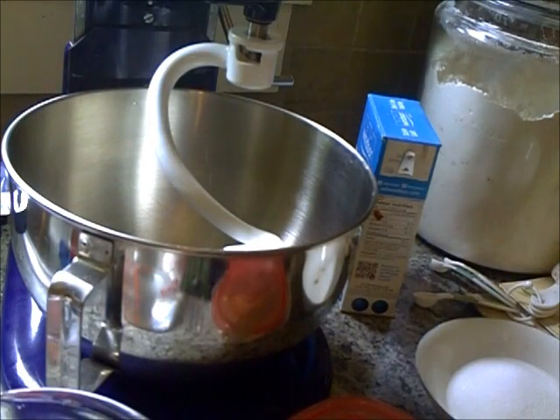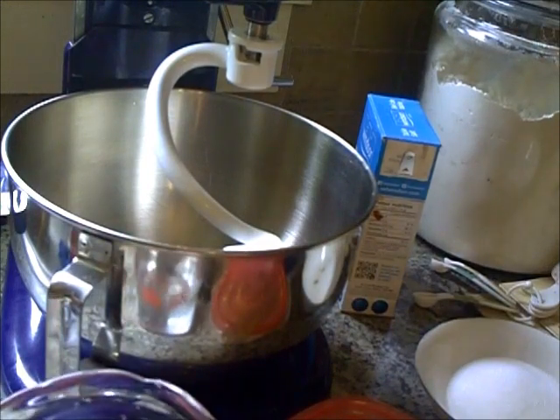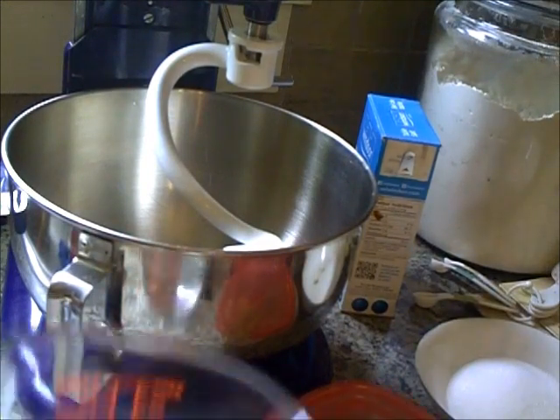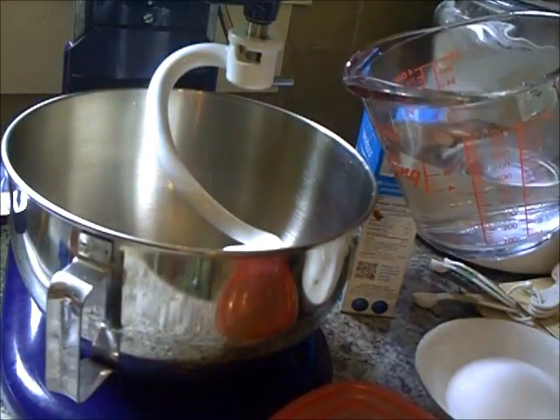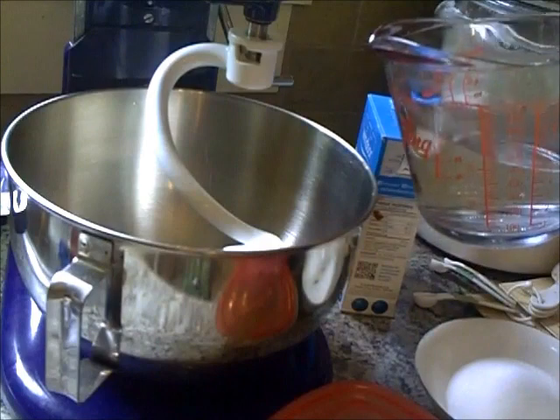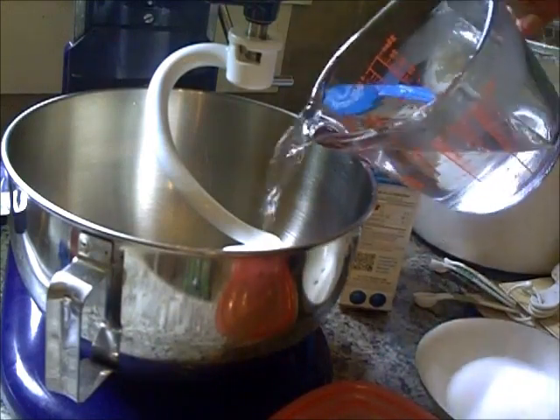Alright guys, let's start whipping up the hamburger bun dough. I'm doubling the recipe because I've got a big family and we like to eat. I'll put a flash screen so you can see the exact measurements, and I'm just going to add them so you can watch. Here's some water.